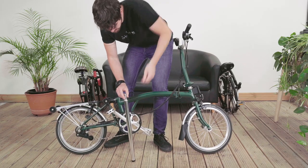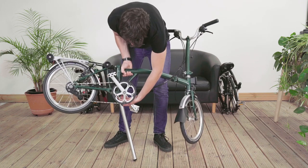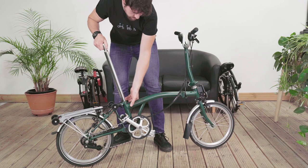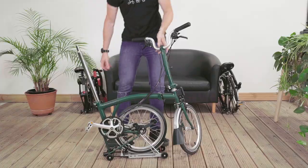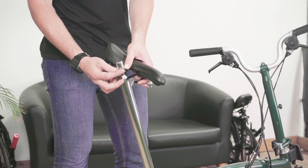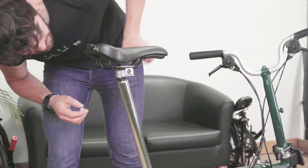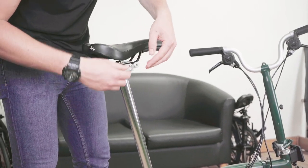Proceed with reassembly so you can ride your Brompton. Start by fitting the seat post into the seat tube, then tighten the seat post quick release. By folding the rear frame under, it will be easier to fit the O-rings and the seat. Ensure the marks made earlier are in line so the pentaclip sits in the same position as before the job. Tighten firmly once aligned.